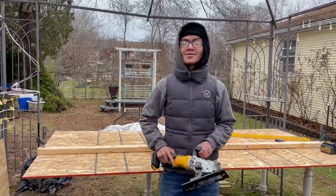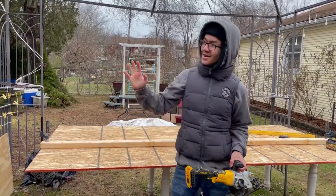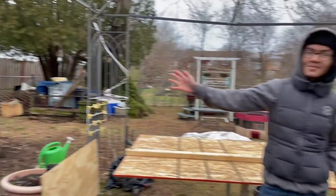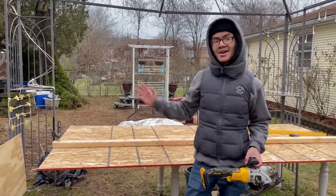Hi, I'm Ayman. Welcome back to one of my videos, another video in the series of converting our patio into a three-season sunroom. And today, I'm going to be talking about cutting the plywood.